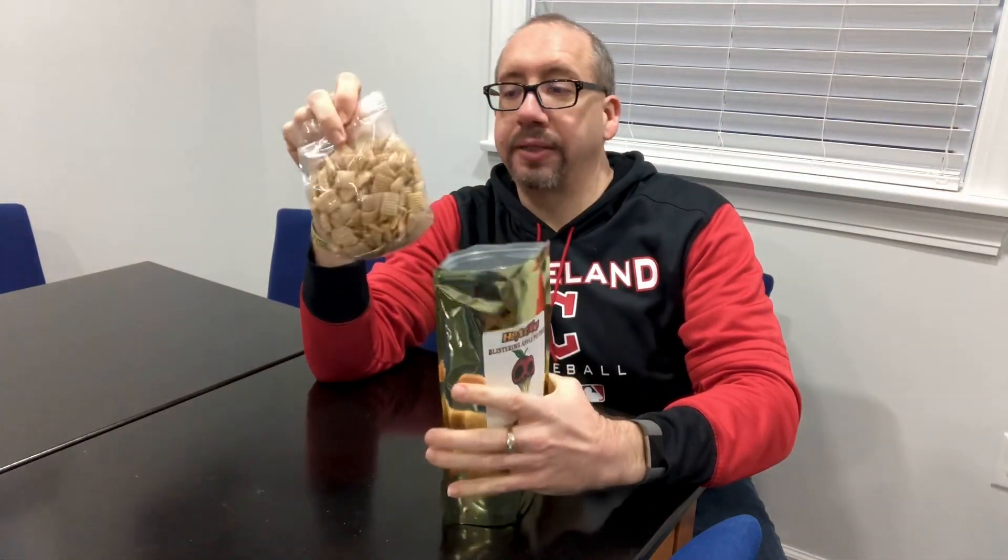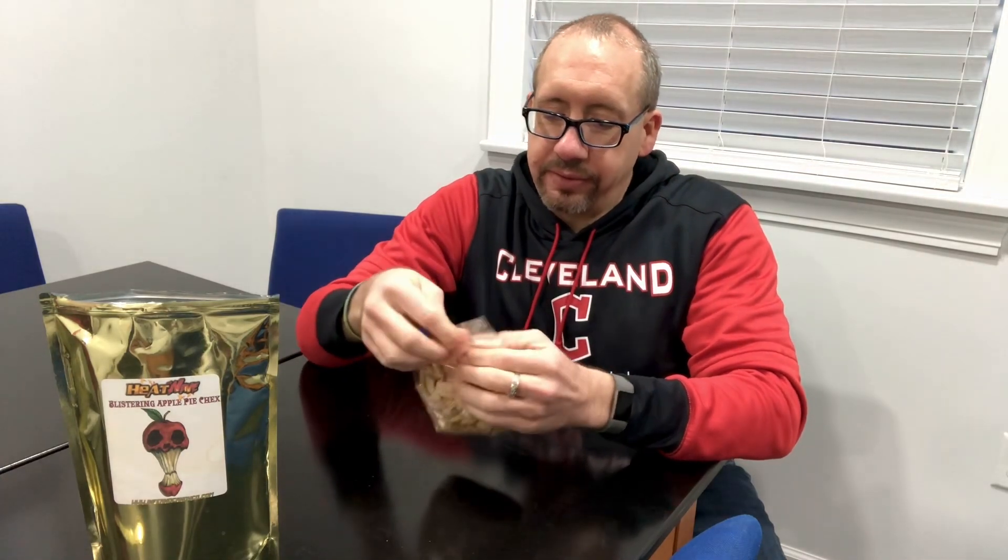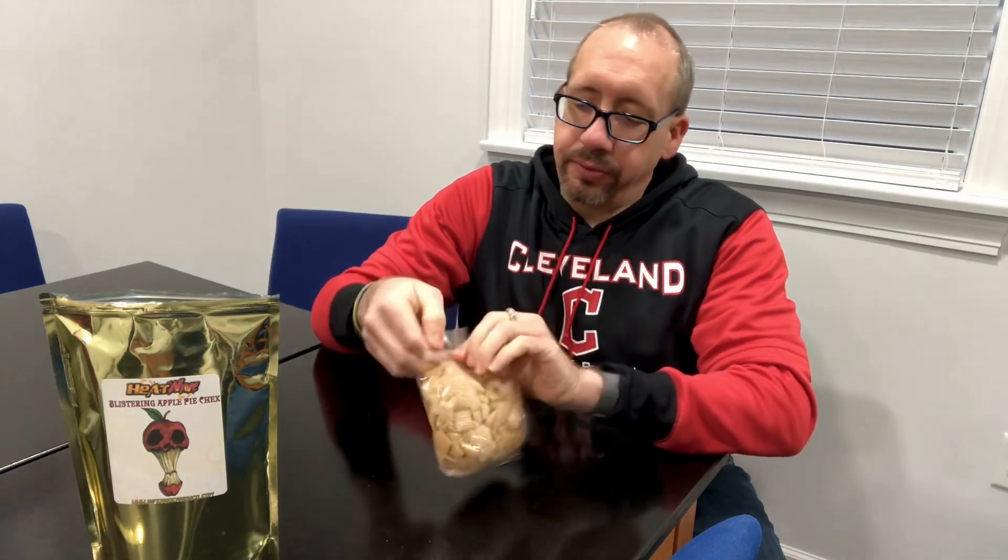Oh, the double package! Let's see if I can get this open without making a huge mess.